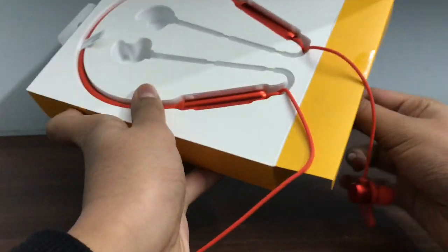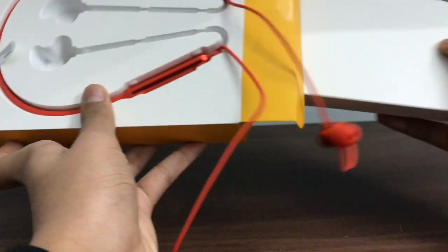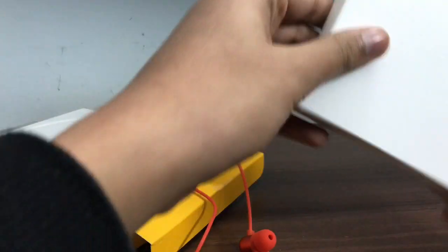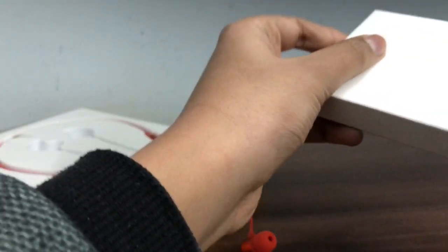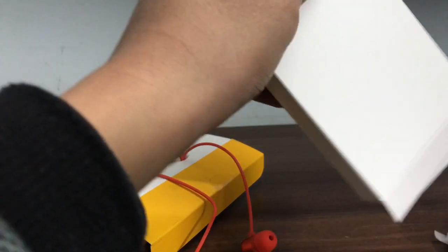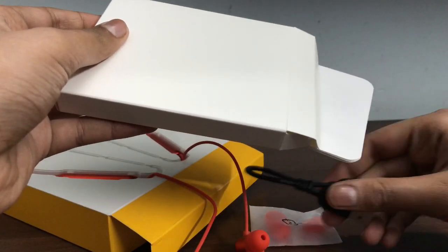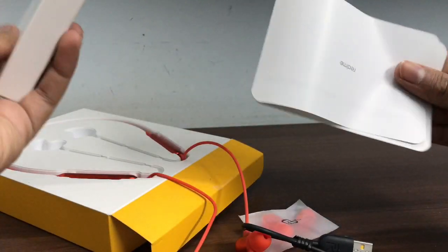So there are some other box contents here. We can see there is a charger, the buds themselves, and a manual included in the box.